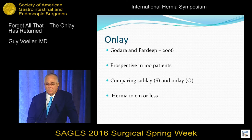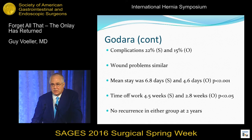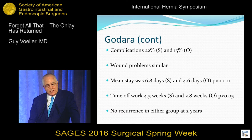This is a Reeves sublay repair compared to the onlay Chevrel repair — 10 centimeters, pretty good size hernia. Complications are less in the onlay. Time off work was less. Mean stay in the hospital is less. No recurrences in either group. So the onlay is a good repair.